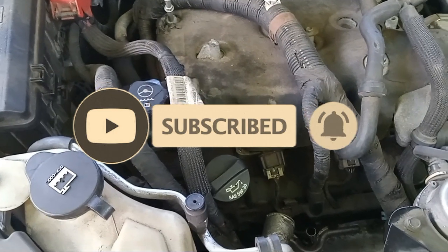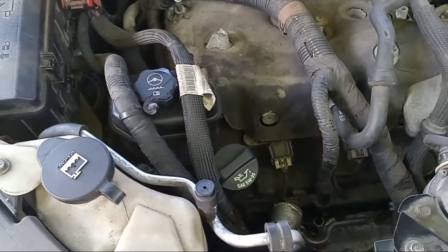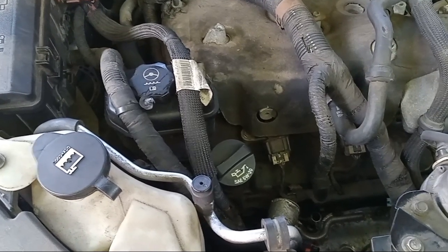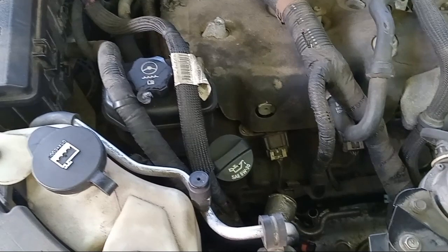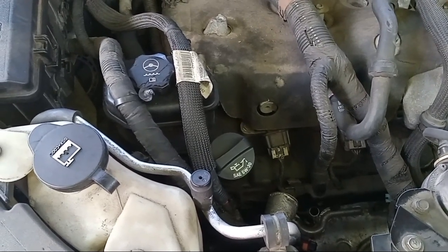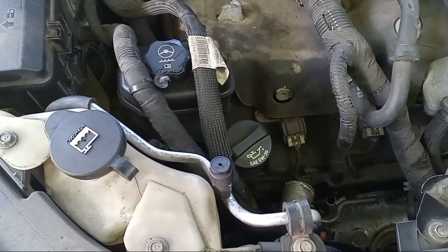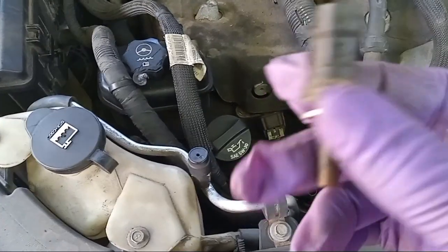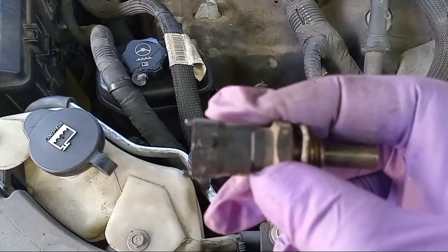What's going on folks. I want to show you what you would have to do if you have a Chevy Traverse — it could be the same on the Buick Enclave as well as GMC Acadia — but for some reason your temperature gauge inside your vehicle keeps going all the way up, especially when you first turn your vehicle on, and it shouldn't be. Your vehicle isn't overheating; your problem may be that your temperature sensor is going bad and may need to be replaced.